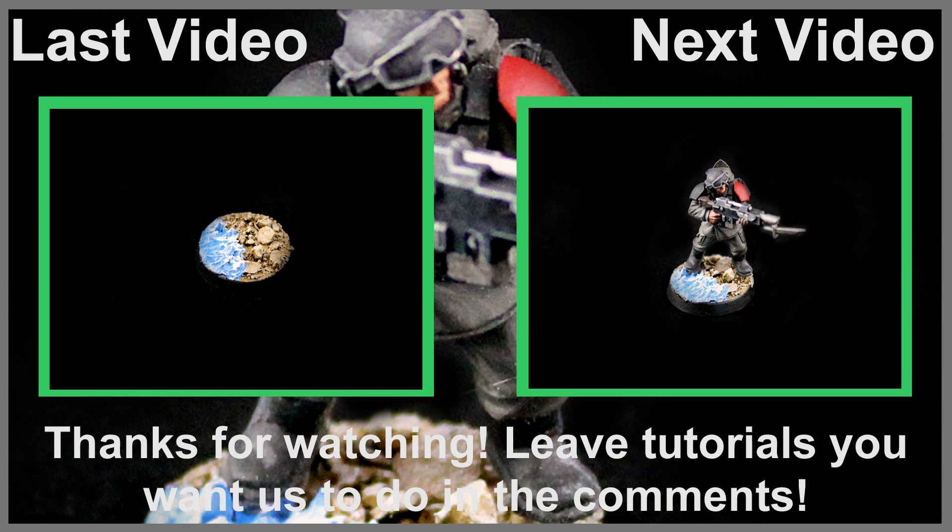If you have any other ideas or techniques, please leave them in the comments below. If you'd like to see more of our videos you can visit us at our website. I hope you found this video helpful. Thanks for watching.